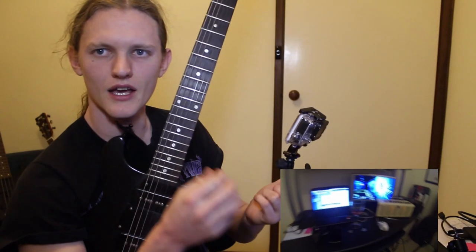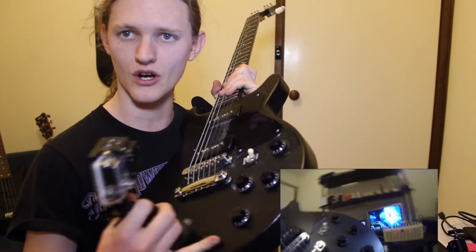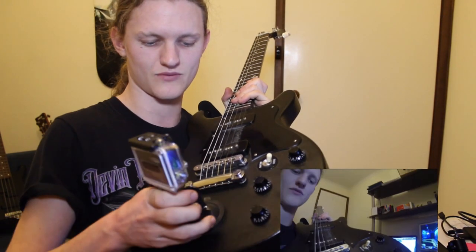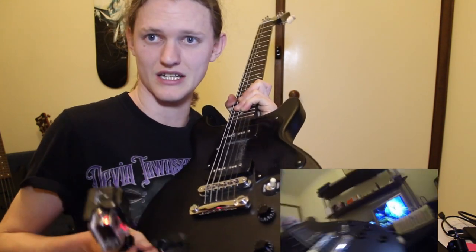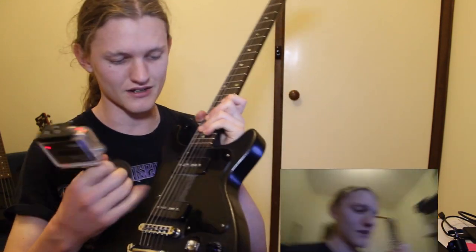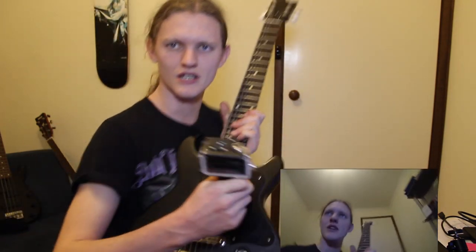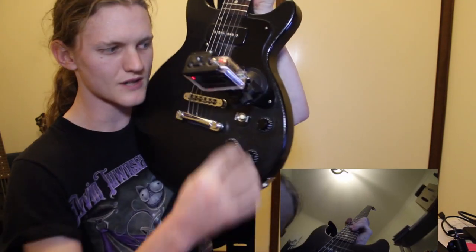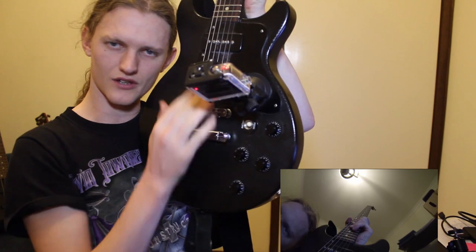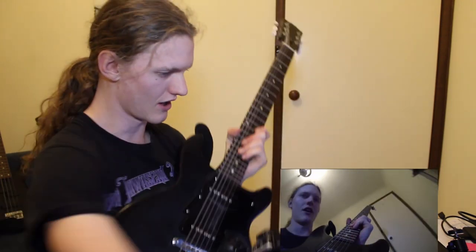For anyone with a Les Paul Special, you'll know it's painted — no gloss coat — so the suction cup mount will not stick on the body. But I do have a scratch plate, so I can stick it there, which is an interesting angle. The scratch plate has a gloss finish so the suction cup mount does stick, but of course I still can't twist the angle, which is frustrating.